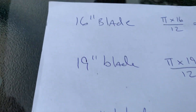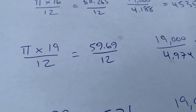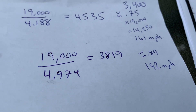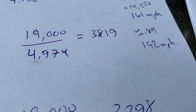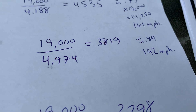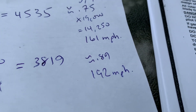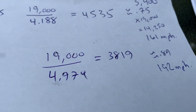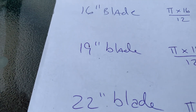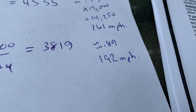Say we use a 19-inch blade — what should the RPM be? Pi times 19 divided by 12, then 19,000 divided by that, comes out to 3,819 RPM. But maximum engine RPM is 3,600. If you run a 19-inch blade at 3,600 RPM, that's about 0.89 of the max standard, so instead of 215 miles an hour you're getting about 192 miles an hour — not the full 215.